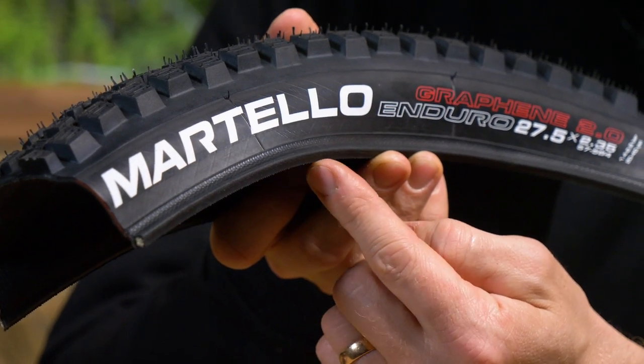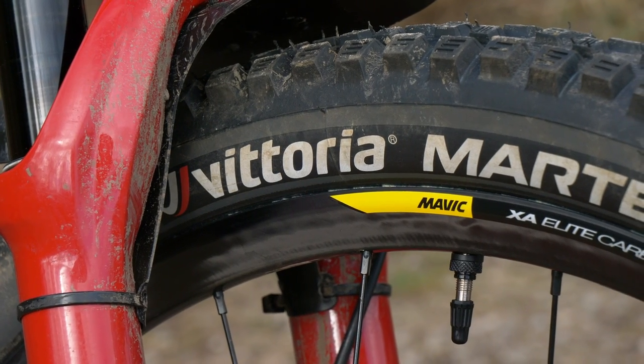First up, we're going to talk about the tire casing and the bead, because fundamentally this is the foundation of the tire. No matter how good the rubber is, if you don't get the basics right, it's simply not going to handle well and you'll end up with an unreliable tire. The beading itself is what holds the tire onto the rim. Thankfully, most manufacturers seem to have this nailed these days, but you do still get some different materials. You get steel beading, which you used to see in downhill tires and still see on cheaper tires — nothing wrong with it, it's just a bit weighty.